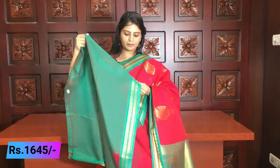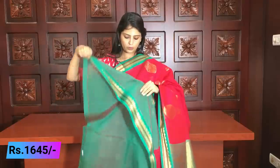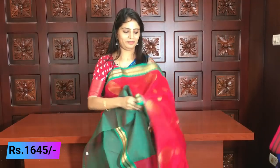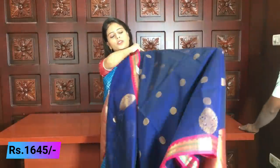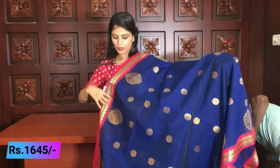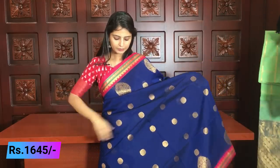The pallu is in the darkest shade of sea green with golden weaving, and the blouse is a combination of green and red. You can stitch-change the blouse — the saree is very beautiful. Price ₹1645.